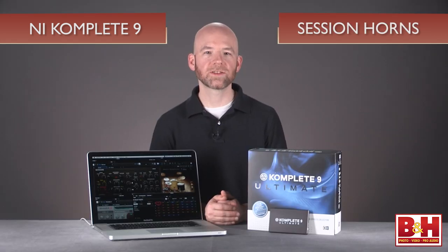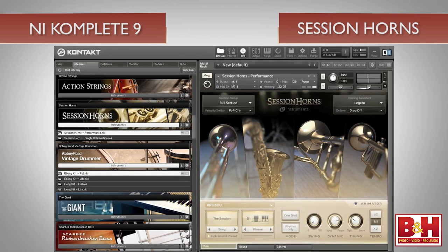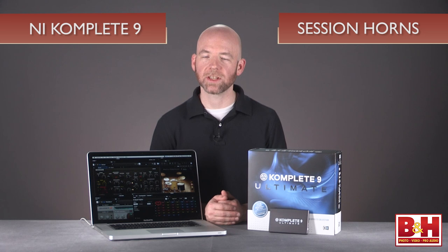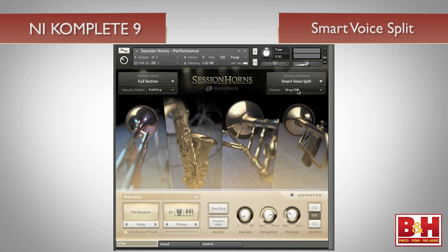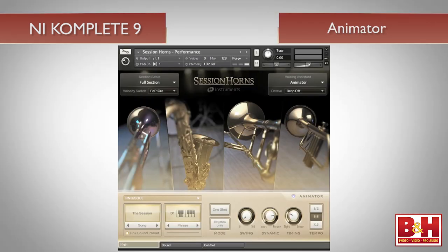Next up is the Session Horns instrument. The carefully sampled horn section is made up of two trumpets, a trombone, and a tenor sax. You can play the whole section or choose one of the three horn or two horn subsections. Different modes from the voice assistant smooth the transitions between notes, and there's a smart voice split feature that automatically assigns notes in a chord to the appropriate instrument in the section, just like an arranger would. Another option is to choose one of the adjustable riffs available in the animator in styles ranging from dub reggae to soul, pop, and others.